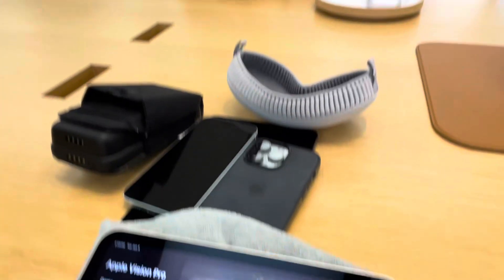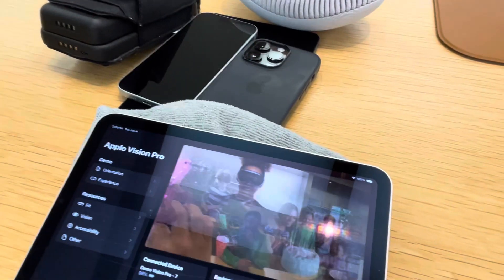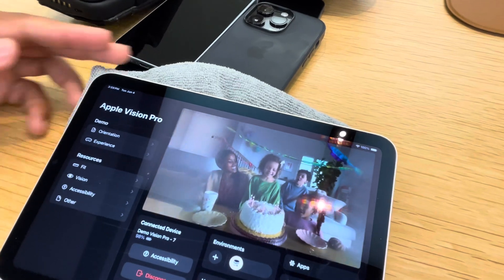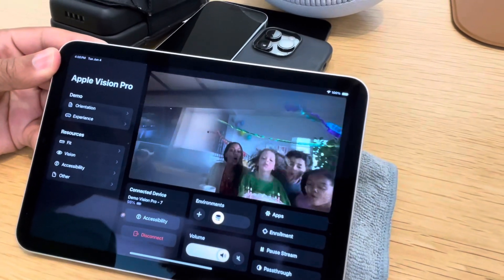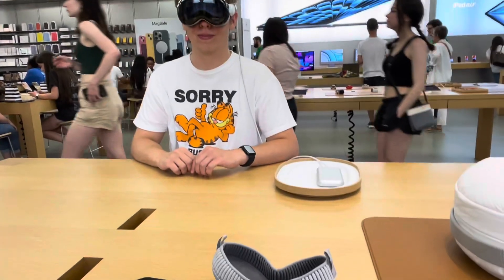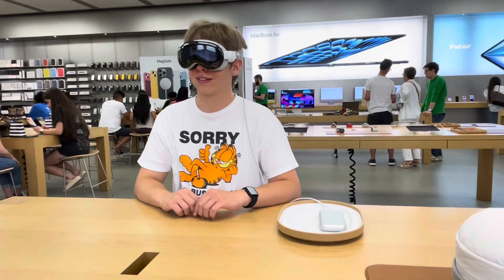So let's go ahead and go to the next one. There you go. Alright, we're going to get you back. And just like that, that's going to be one of our spatial videos.